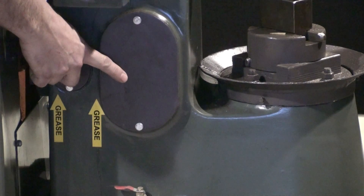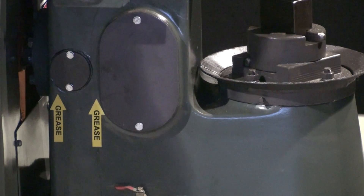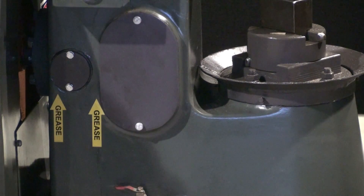There are also two grease zerks behind these inspection plates that should be greased every 120 hours or once per month. Any general automotive grease will work, as the shaft and the crank turn at such a low RPM.